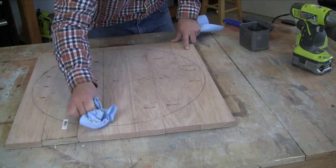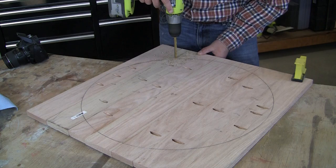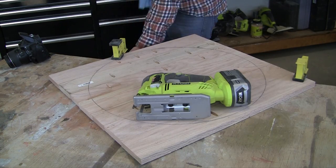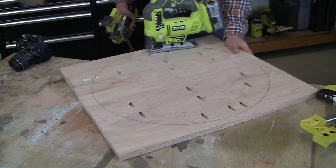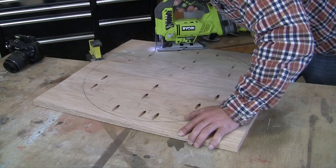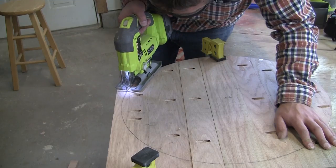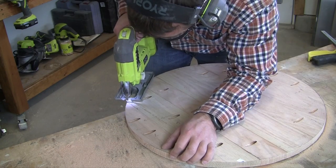Once the boards are all attached you can remove any excess glue using a clean rag. Clamp the wood down and then drill a starter hole for the jigsaw. Begin following the pencil line to cut out the circle. Take your time and stay near the line as best as possible. Reposition the clamps as needed and continue cutting until the entire circle is complete.